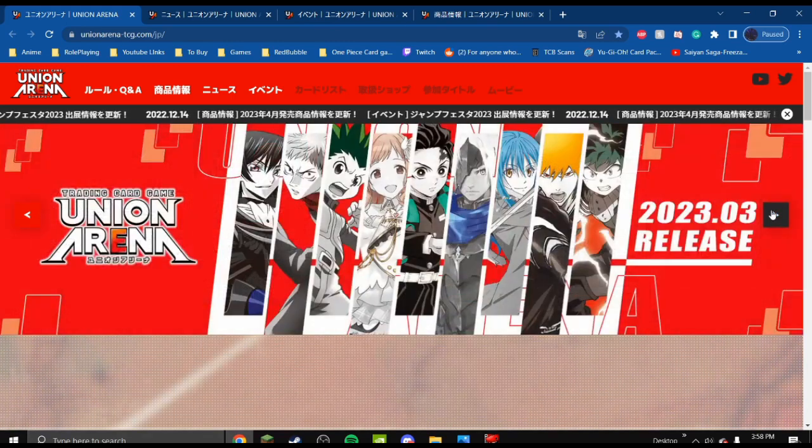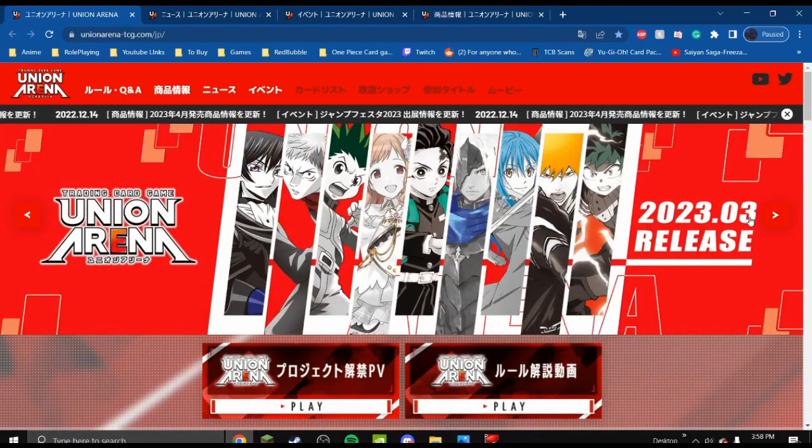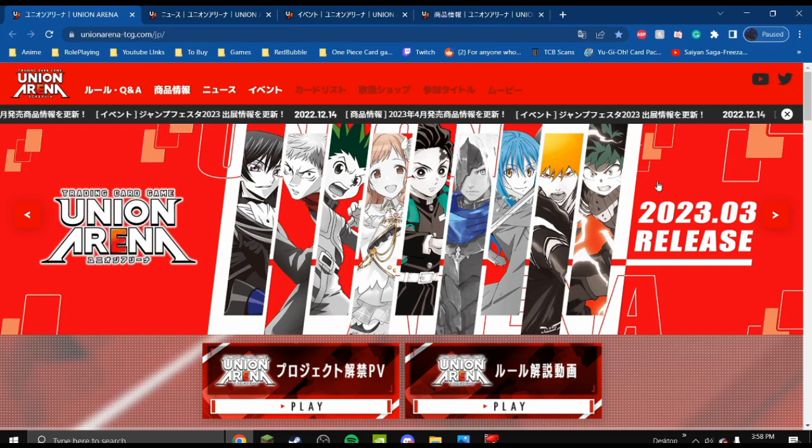First of all, Hunter x Hunter, Jujutsu Kaisen, Code Geass, Demon Slayer, Bleach, My Hero Academia, and a few others.